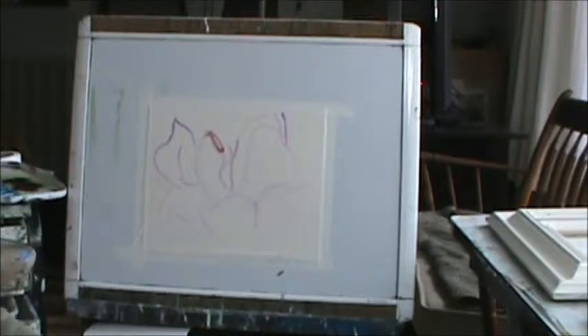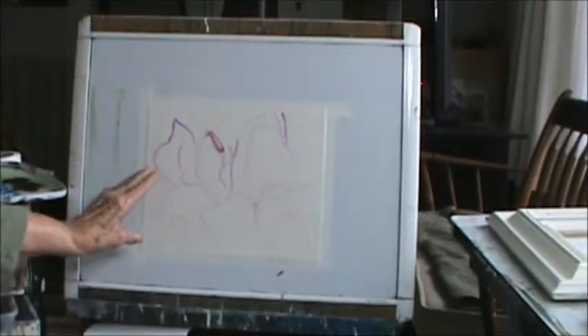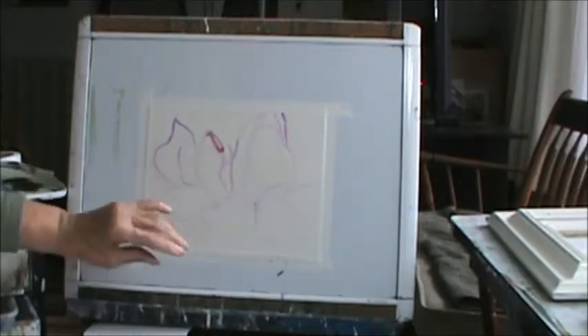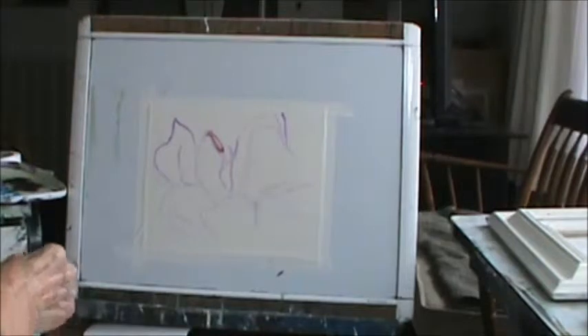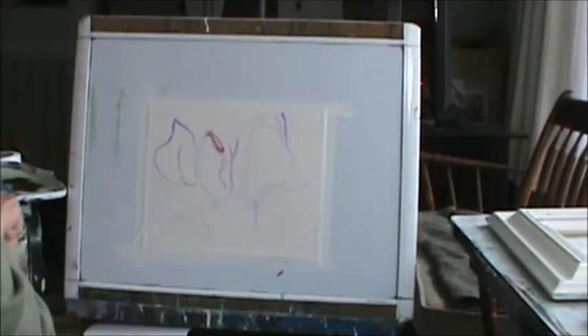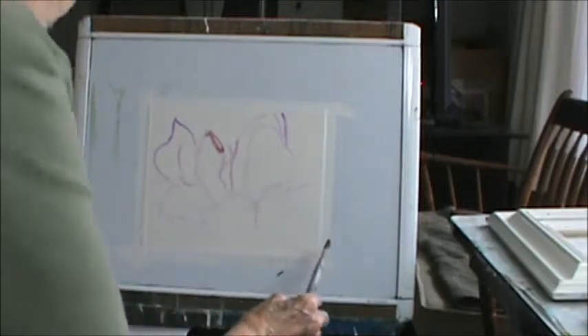Good morning. I'm going to make another video for today. I've already drawn in a little bit, just more detail. So I'm going to start first with some of my darks and I'm going to put them down in here.